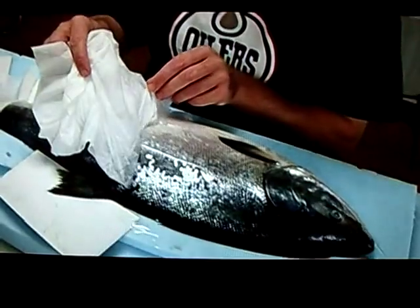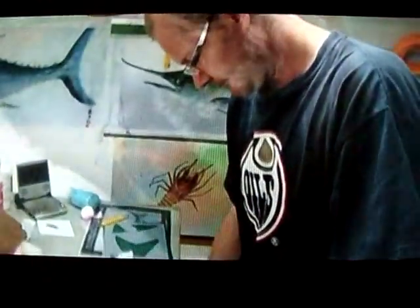That should take care of the moisture. Before the glue goes on, you want to have a really close look at the fish to make sure there are no little things that shouldn't be there, so that the print comes out clean.